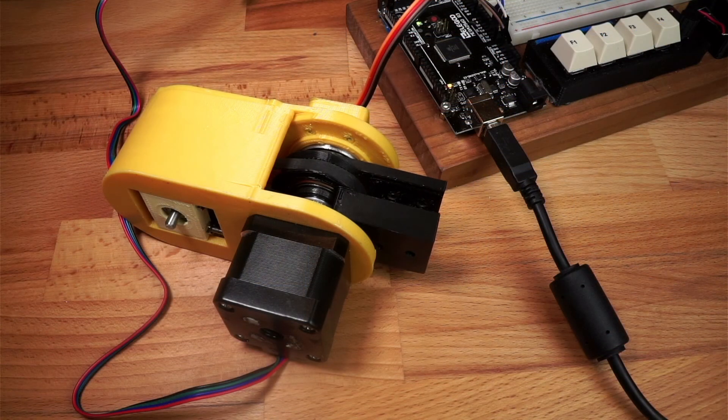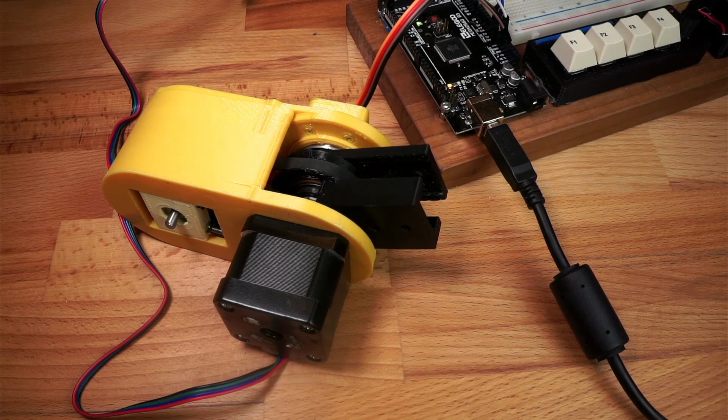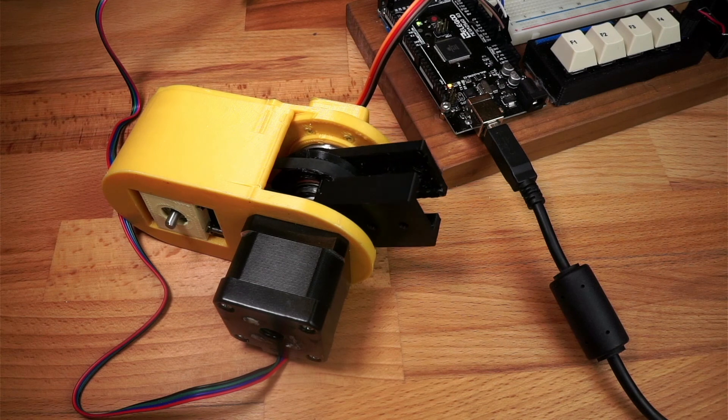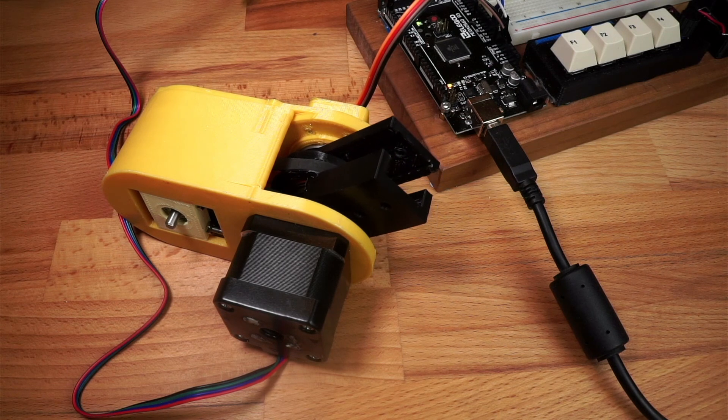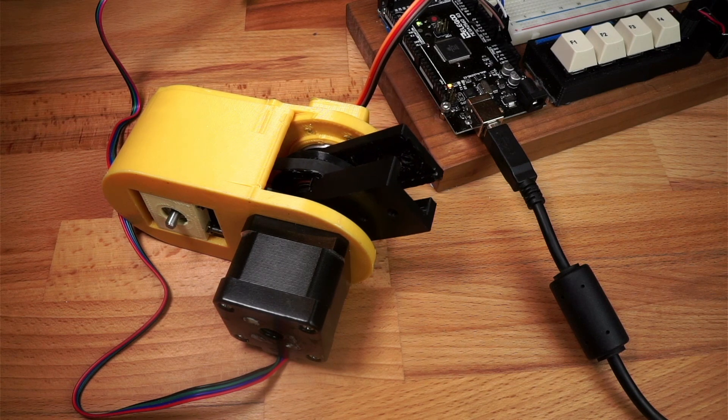Next time I'm going to be comparing the torque produced from this gearbox to the torque created by a cycloidal one of a similar size, so please subscribe to see that. As usual, all the CAD and code for this are on my GitHub page, linked down below. Please hit the like button if you've enjoyed this, and if there's anything you think I should have done differently, let me know down below in the comments.